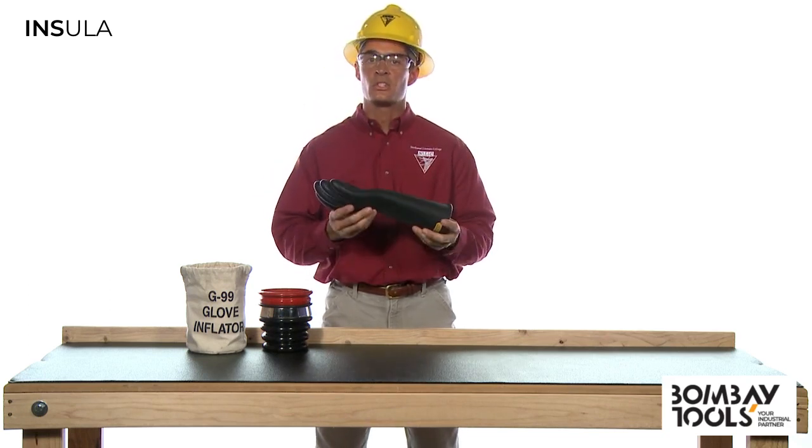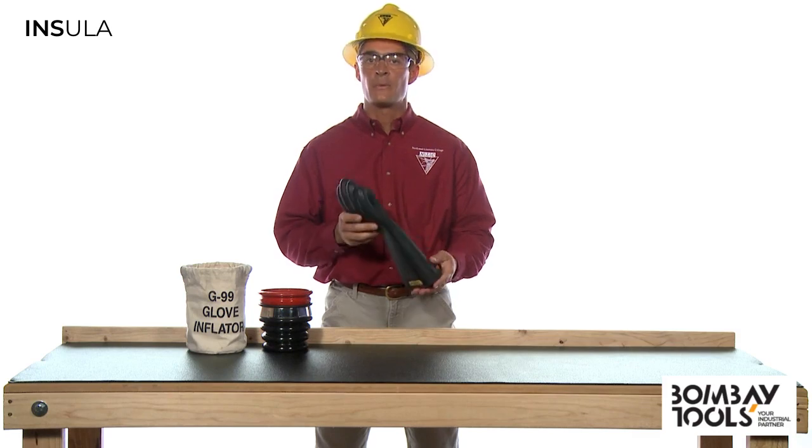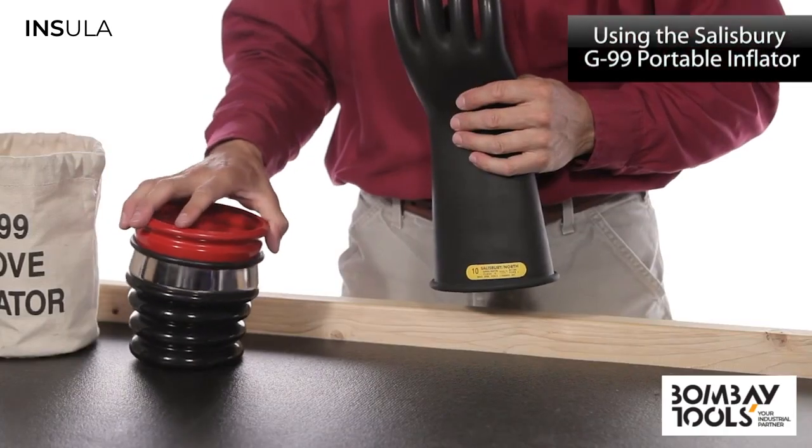At this point, you should destroy and throw away the glove. But before we do that, let's do the other test using the portable inflator.